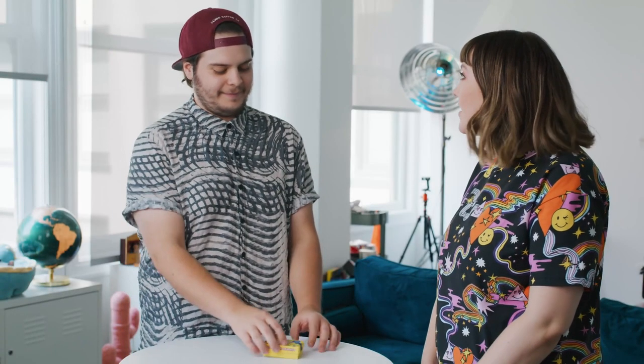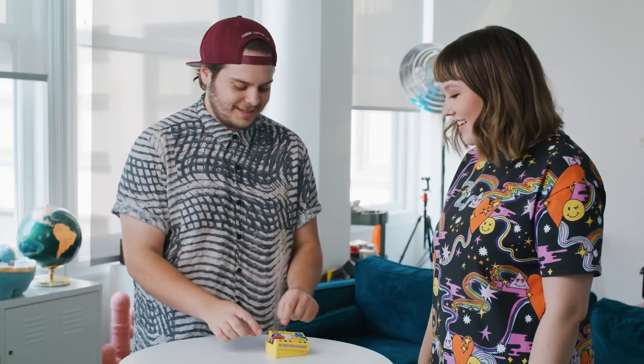Sage, how are you? Good. Okay, super formal, super weird. Have you ever seen this before? It's a box of Legos. I love Legos. Me too, right? It's fun. It's a sample pack.